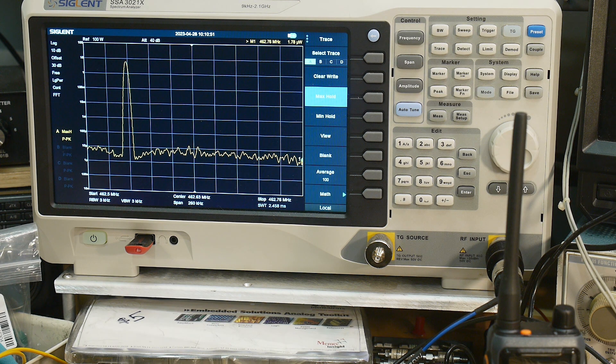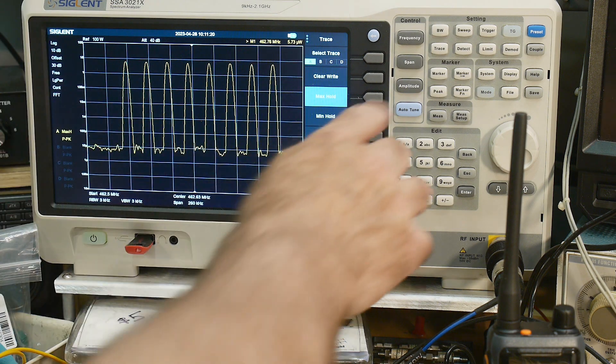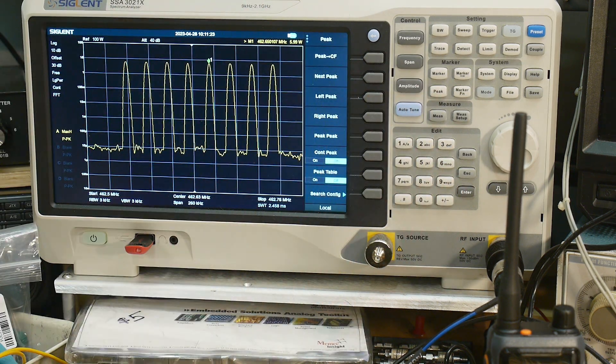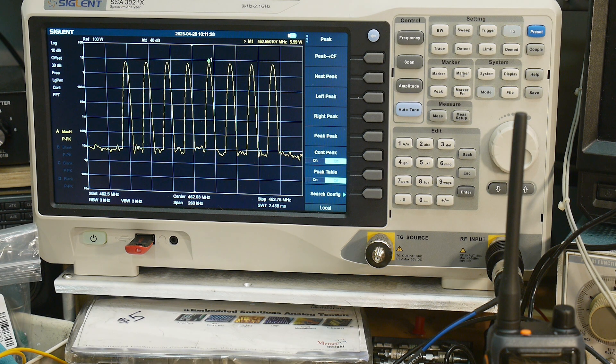Let's go to channel two, channel three, channel four, channel five, channel six, seven, and channel eight. Those are the repeater frequencies as per the FCC guidelines for GMRS. We can do a peak on one of those, and we're measuring 5.99 watts in this particular setup. Nice, healthy power.